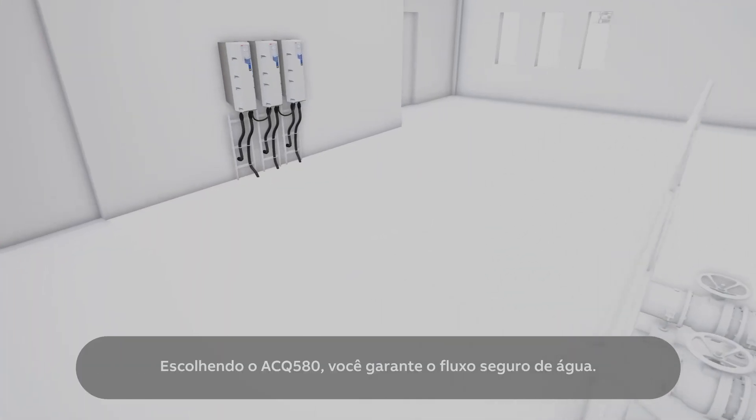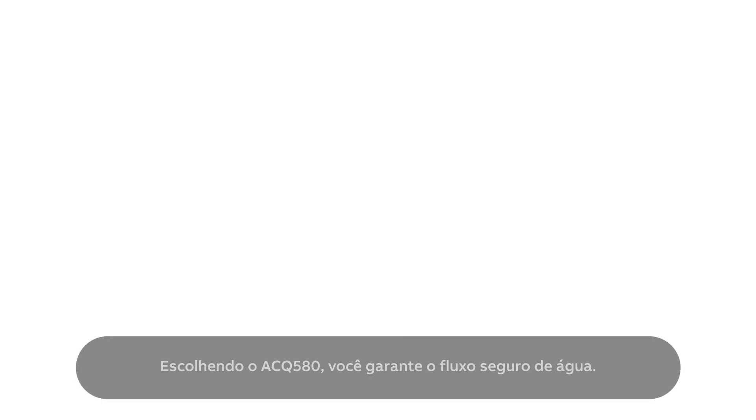By choosing ACQ580, you secure the flow of water. Always flowing, never still.